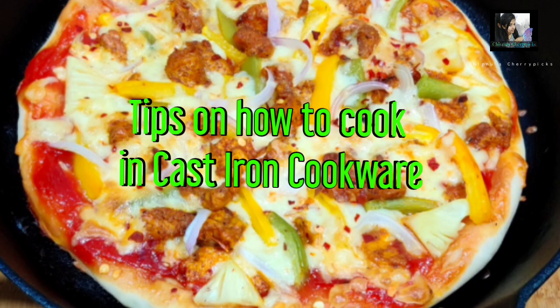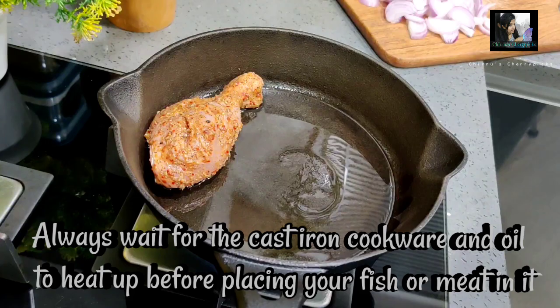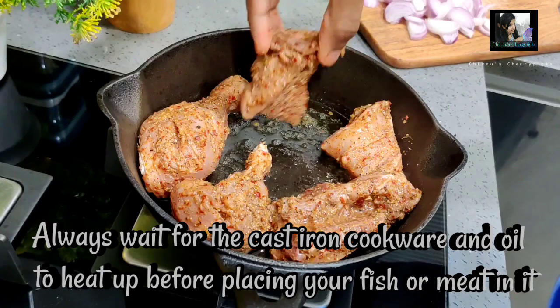First, put the pot on the heat. Now the pot is very dry — make sure it is completely dry before the next step.